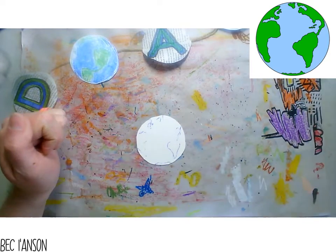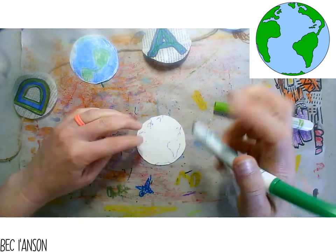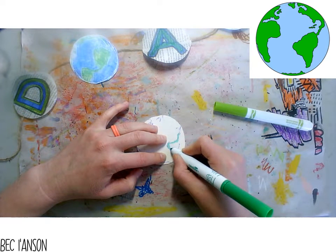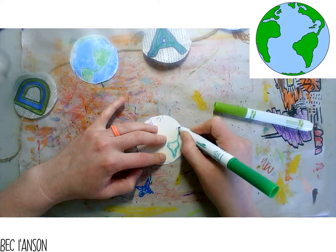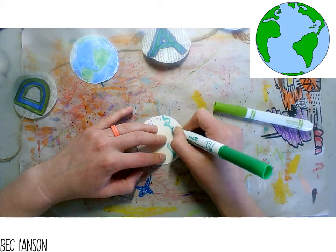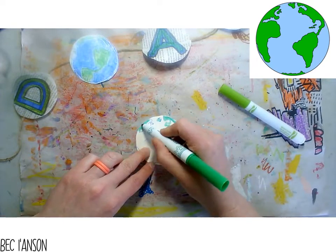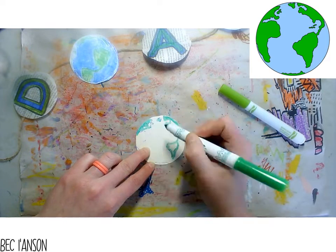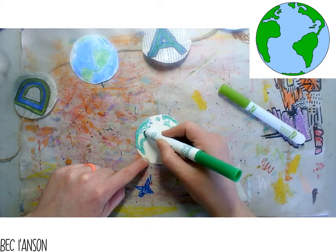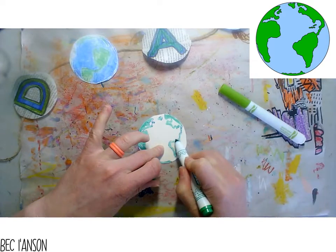Now I'm going to take my two green markers - remember, they have to be washable markers for this to work. I'm going to use green to try and create a two-tone effect, coloring in the islands and continents. I'm going to leave some spaces for that other green. It really does seem odd to color in a globe that's not quite right - it's strange to see Africa on this side.